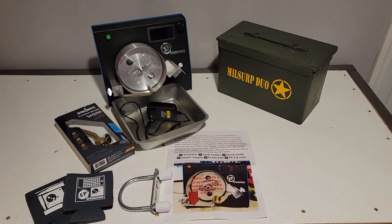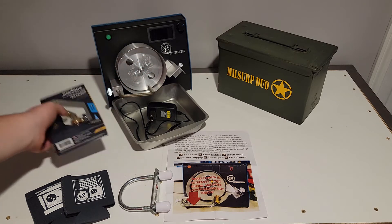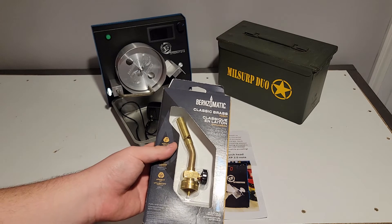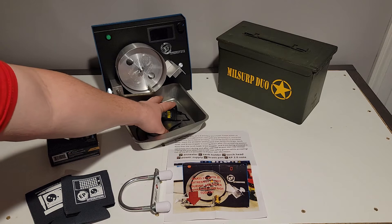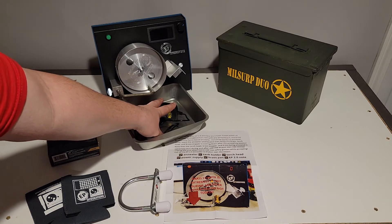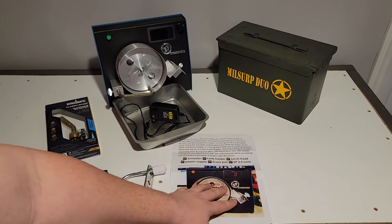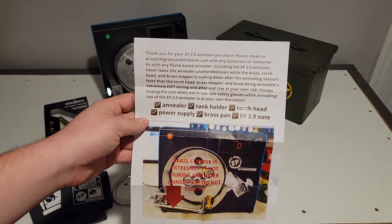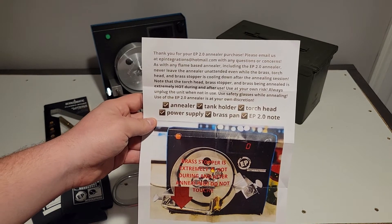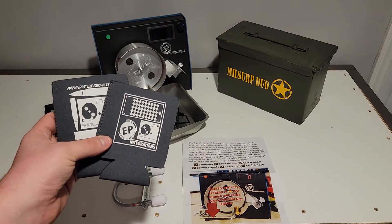Now we will be covering what comes with the EP 2.0 annealer. First of all, the annealer itself. You also get a really nice, high quality Bernzomatic torch head, a nice catch pan, the power adapter itself - which a lot of the other annealers on the market do not come with - the bottle stand. It also comes with a warning letter explaining that the brass stopper is very hot, so make sure you use a set of pliers to adjust that. And Todd and Scott threw in a couple of koozies for us as well.